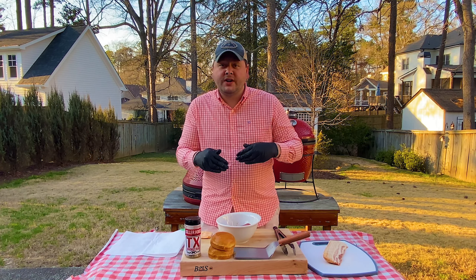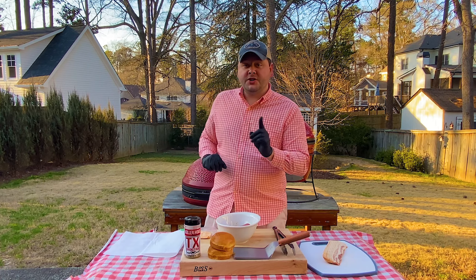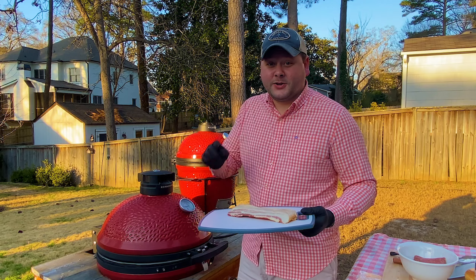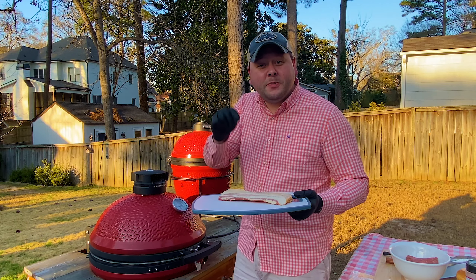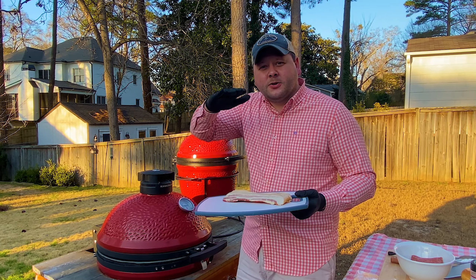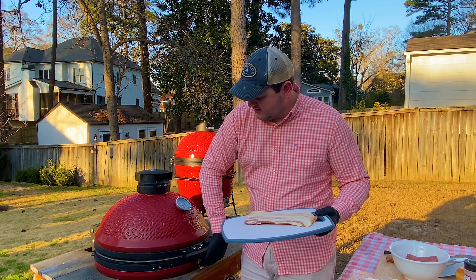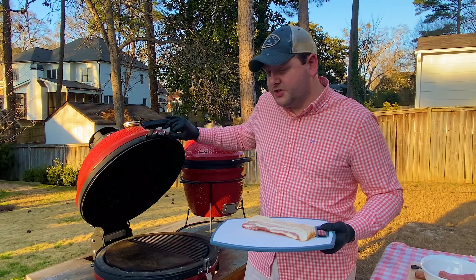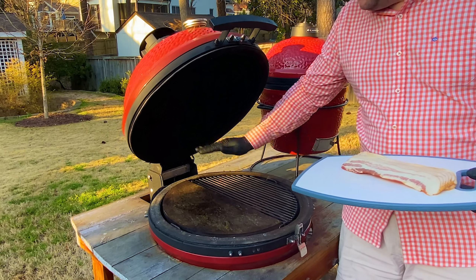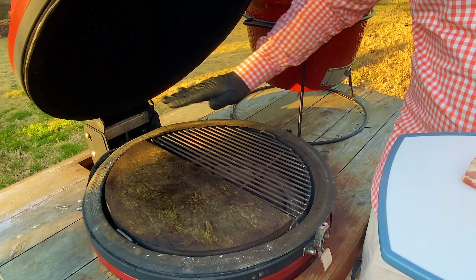First thing we're going to do is actually cook the bacon instead of the ground beef, because I want to cook the bacon up, get it out of the way, and then cook the ground beef for the smash burgers in the bacon grease. The way we're going to do that is with the Kamado Joe soapstone — this is a relatively new thing for me. As you can see, it's just a half grill grate soapstone, really good for even heat.